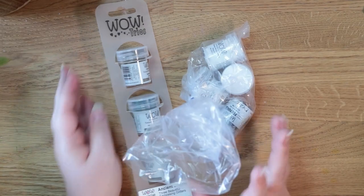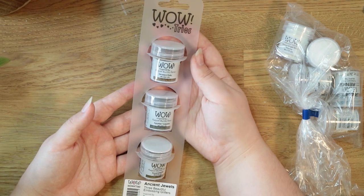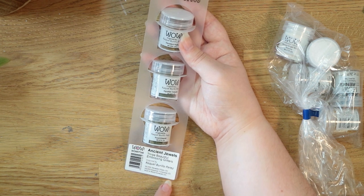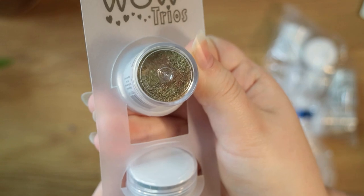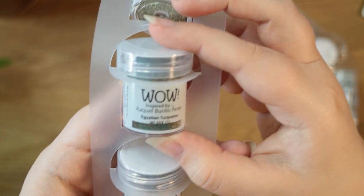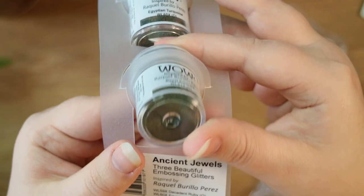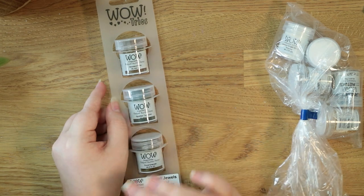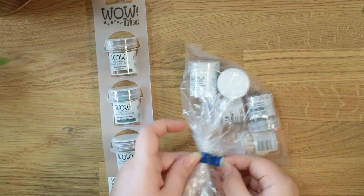I also ordered from WOW Embossing. I got this set — they do quite a lot of these colour palette sets. This is the Ancient Jewels Embossing Glitters, inspired by Raquel Barillo Perez. The colours are Decadent Ruby, Egyptian Turquoise, and Royal Emerald. I'm going to do swatches of all of these at the end of the video so if you want to see exactly what they look like, stay tuned.